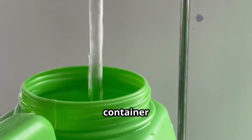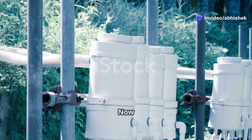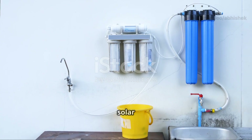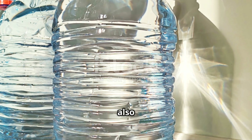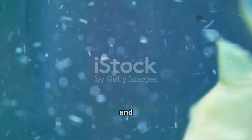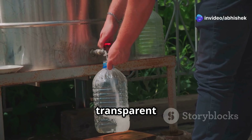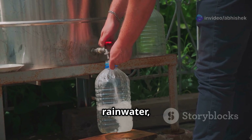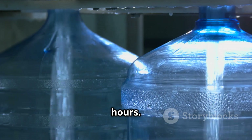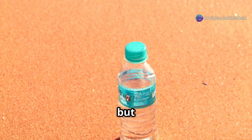Now let's talk about the cheapest and most natural water purification method — solar UV purification, also known as the SODIS method. This method is simple but effective, and people have been using it for centuries to clean water. To use the SODIS method, fill transparent plastic bottles with rainwater, close them tightly, and leave them in the sun for six hours. The SODIS method is effective at killing germs, but it doesn't remove heavy metals or chemical contaminants.